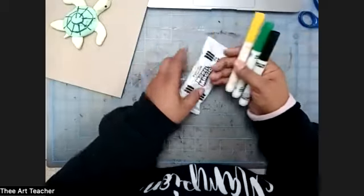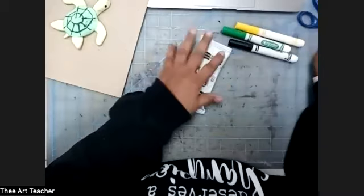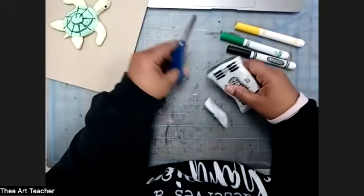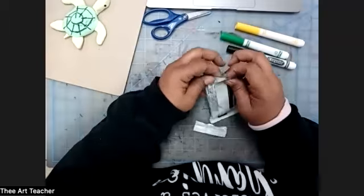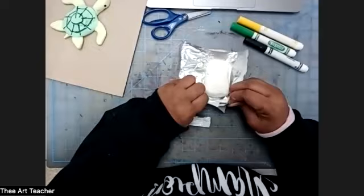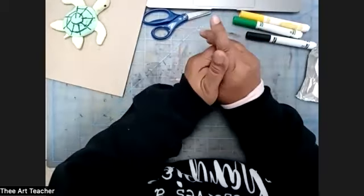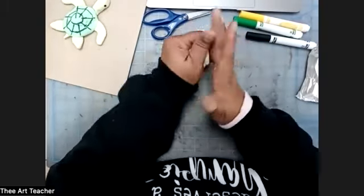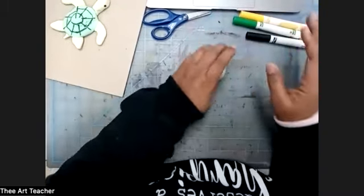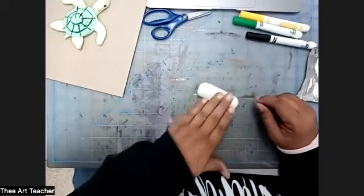You're going to need your Model Magic and your markers. You're really only going to need your yellow, your green, and your black. I didn't put scissors on the list, but you might need some help opening up your Model Magic, so I got the scissors out. Open up your Model Magic, take it out of the package, then squish it — this is called kneading it. Knead it into a ball, and once you have it in a ball, you're going to roll it out into a coil.